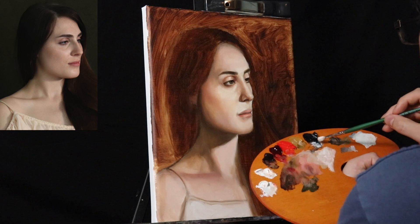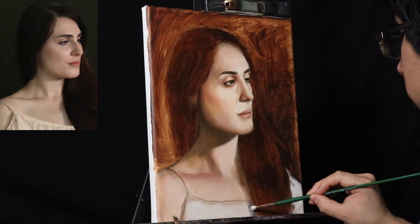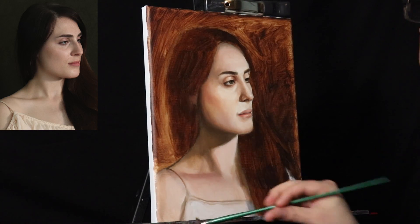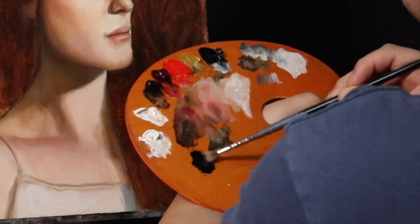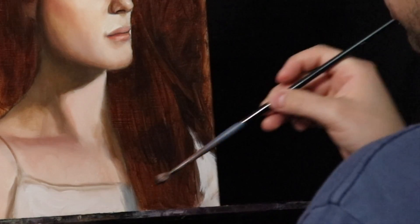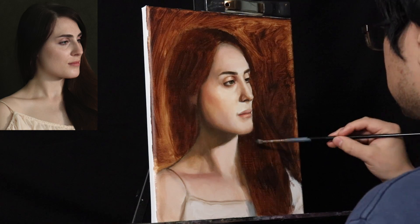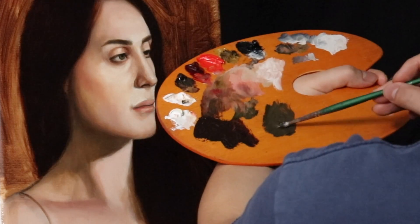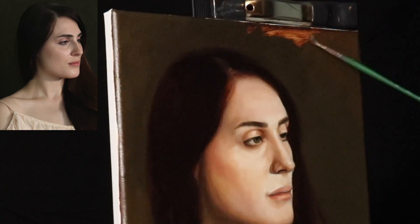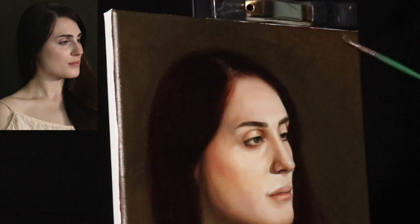For the shirt, I'm using titanium white, a little bit of ivory black, and some Venetian medium — just making it really light without making it completely titanium white. With a slightly cooler touch for the cast shadow being projected from the hair, and now with ivory black, alizarin permanent, and burnt umber with a little turpentine, I'm mixing the darkest accent for the hair, and then a muted green color for the background.